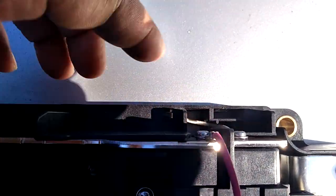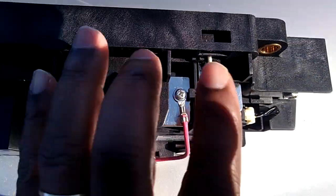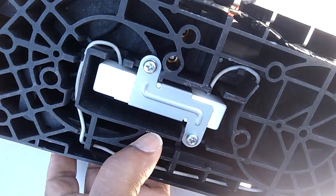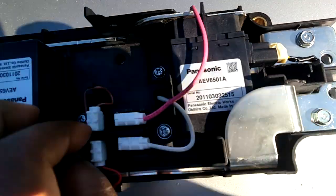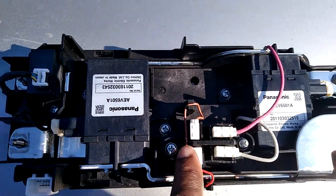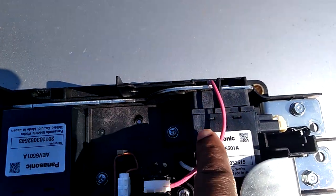Looking at these two connections here to that relay, you'll notice that this end goes to the back — and that is the resistor, the pre-charge resistor right there. The pre-charge resistor goes back up here, and this relay controls the pre-charge resistor and back to this guy. You can see it's all the pre-charge resistor.